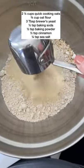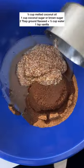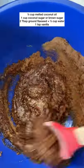They're super simple. Just add all your dry ingredients into a big bowl. The brewer's yeast is key here. Mix those together and then go ahead and do your wet ingredients. Once those are combined,